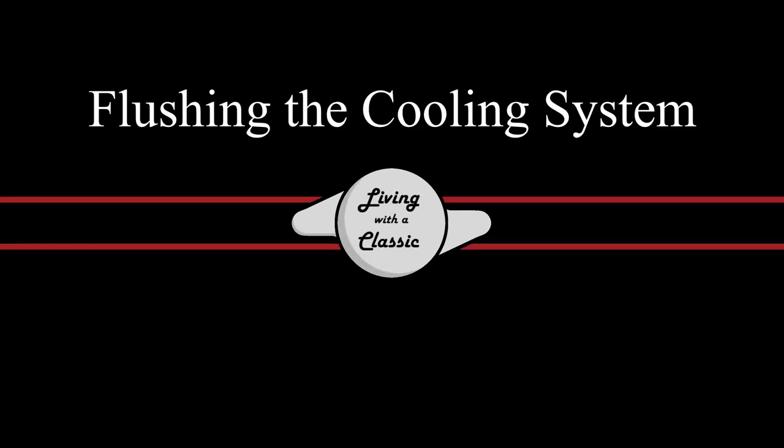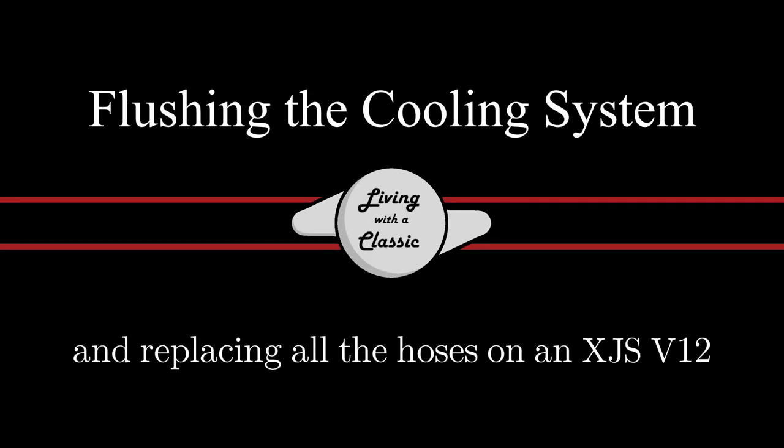On this episode, I'll be flushing out the coolant system and replacing all the hoses on a Jaguar XJS V12. Welcome back to the Lone Rift Classic, and if you're new to my channel, I hope you stick around and consider subscribing. I put new videos every week on some Jaguar and classic car related content, like this 1991 Jaguar XJS V12.